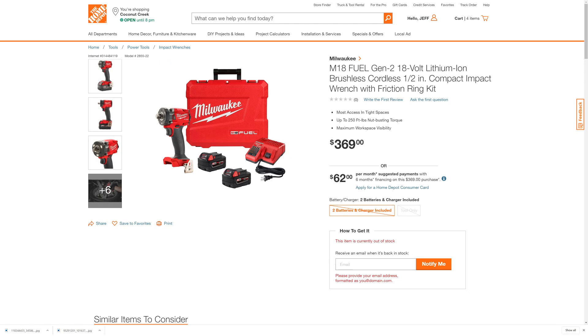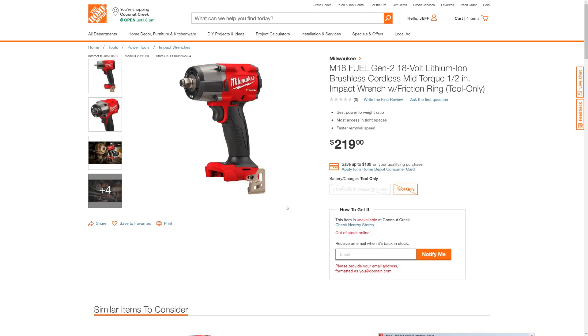This one too is not available yet, so you just have to enter your email down here and say 'notify me.' Here is the Milwaukee M18 mid-torque half-inch impact wrench on Home Depot. We're still waiting for it to come into stock, so you'll have to enter your email to be notified the second it's in stock so you can order it. The links are down below with the model number.